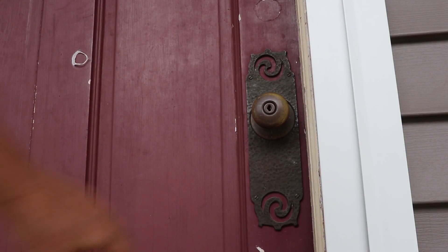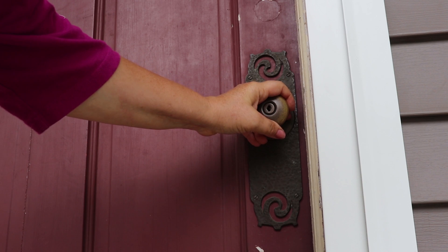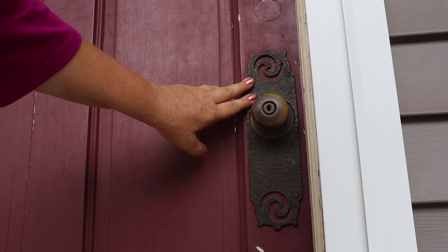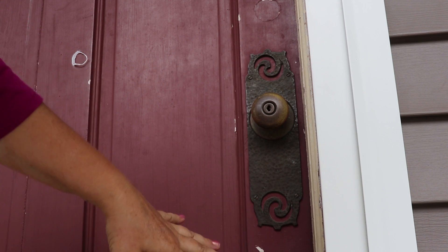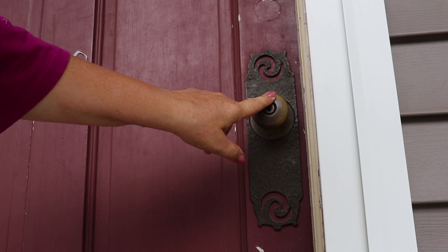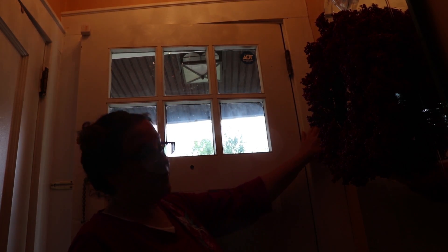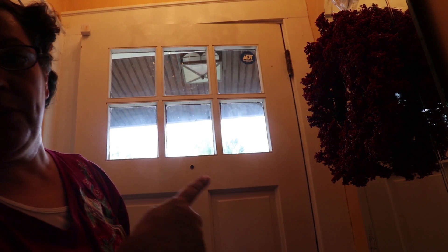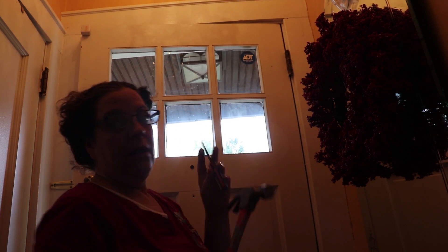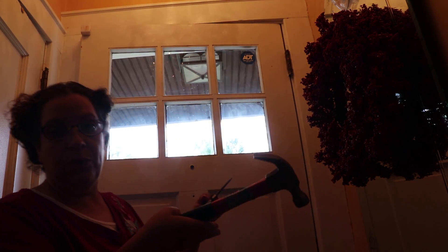For obvious reasons I can't remove the lock yet because I still need to be able to lock my door at night. I'll strip the whole door with it still on, and when I'm ready to paint I'll just remove it, sand a little bit, and put it back. I don't want to move it back and forth every night. The next step is to remove the door — I have to push the three hinge pins up, top, bottom, and middle, then I can dislodge the door and take it out.